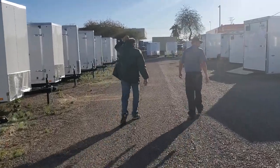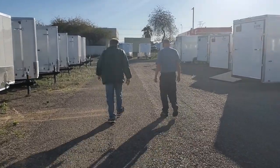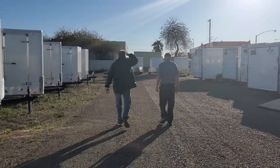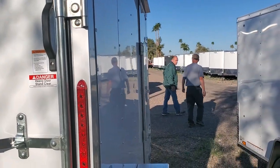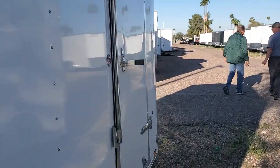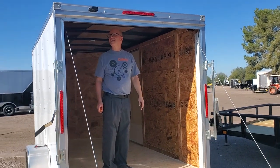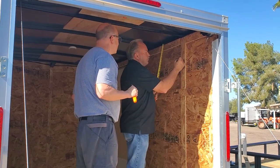We've been shopping around for cargo trailers for about the last month, and we were here yesterday at Big Tex's Trailer World in Mesa, Arizona. We came back today to purchase our trailer.